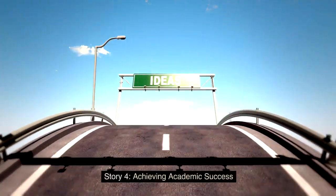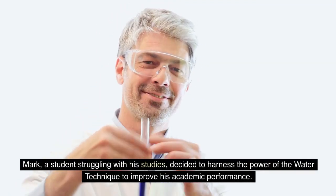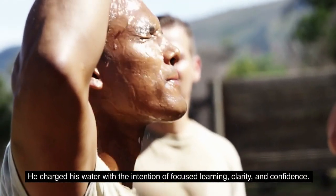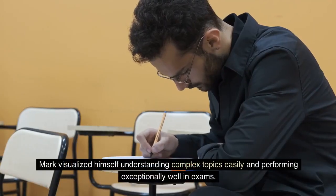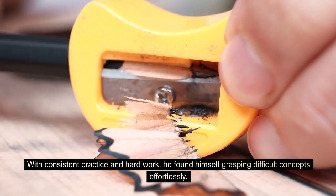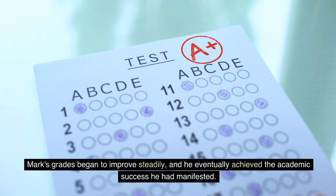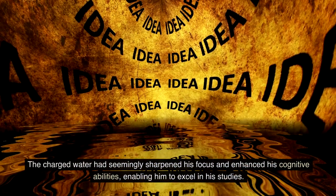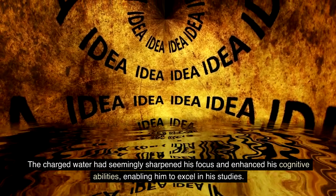Story 4: Achieving Academic Success. Mark, a student struggling with his studies, decided to harness the power of the water technique to improve his academic performance. He charged his water with the intention of focused learning, clarity, and confidence. Mark visualized himself understanding complex topics easily and performing exceptionally well in exams. With consistent practice and hard work, he found himself grasping difficult concepts effortlessly. Mark's grades began to improve steadily, and he eventually achieved the academic success he had manifested. The charged water had seemingly sharpened his focus and enhanced his cognitive ability, enabling him to excel in his studies.